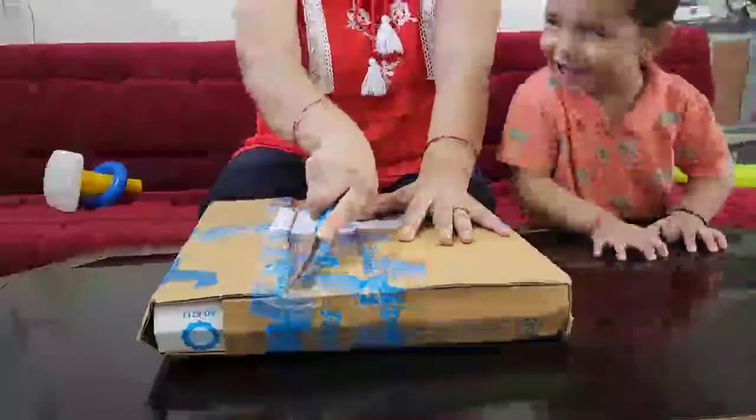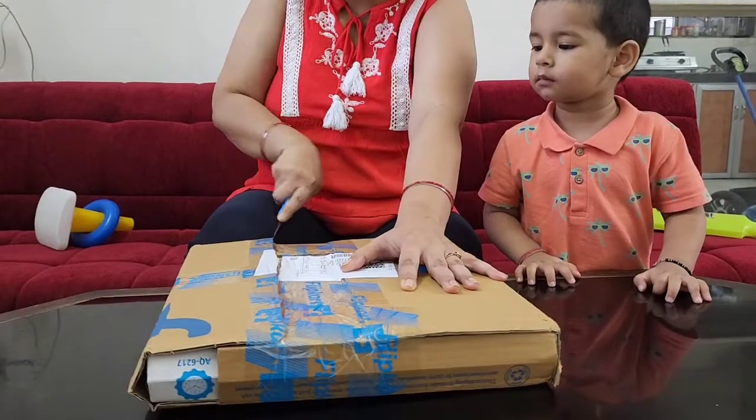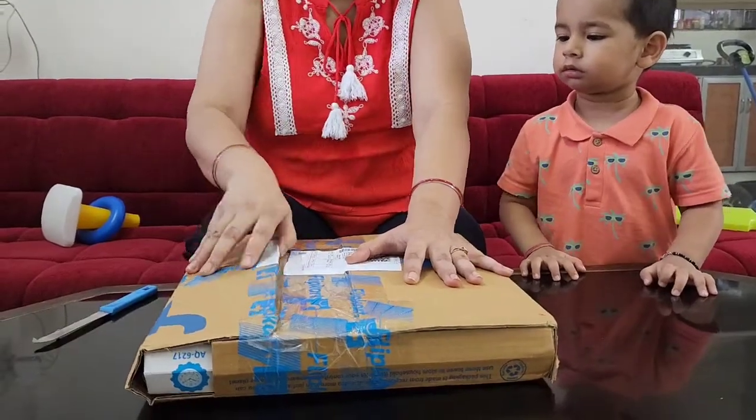Hello friends, welcome to my channel Unboxing with Arshna. I ordered a ball clock from Flipkart and today we are going to unbox it.